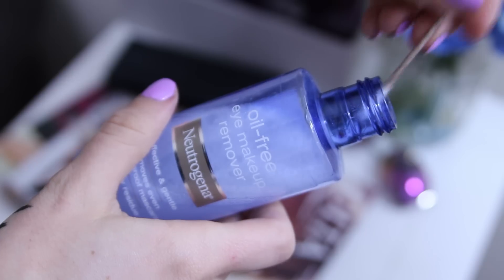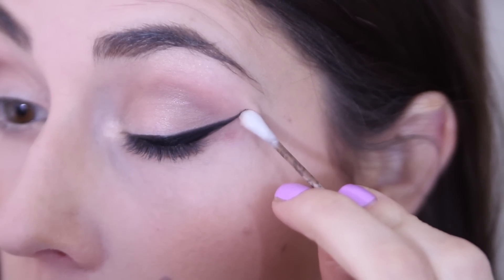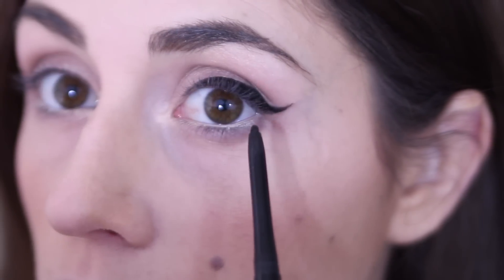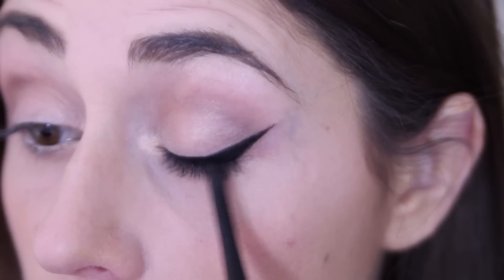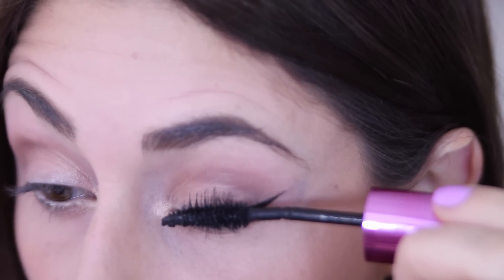Next, unless I happen to get a perfect wing — which does happen sometimes — I come in with a q-tip with a tiny bit of makeup remover to make sure my edge is nice and sharp, clean up any little spots, and get a clean edge. Then I come in with a pencil liner — another black one — to tight-line and fill in any tiny gaps between my lashes that the liquid liner might have missed. Then of course finish everything off with mascara, and you're done.